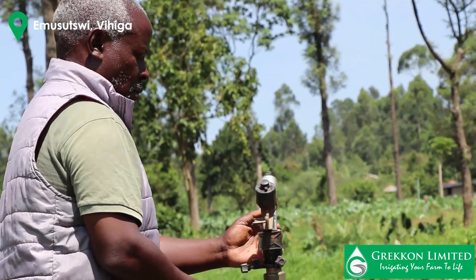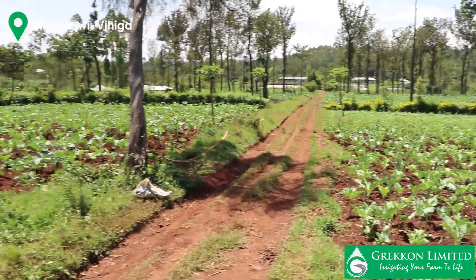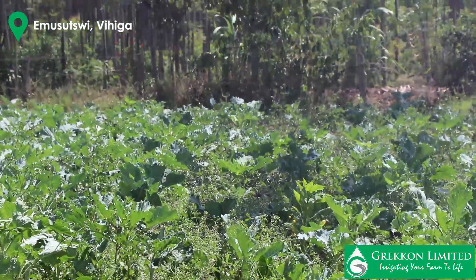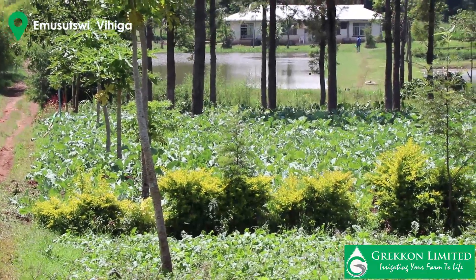My name is Frank Omoruli. I'm a farmer in Veiga County and we plant vegetables: Sukuma wiki, Kunde, arrow roots. We also have ponds for fish.